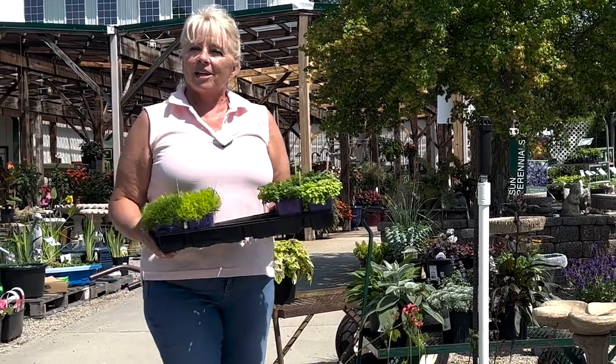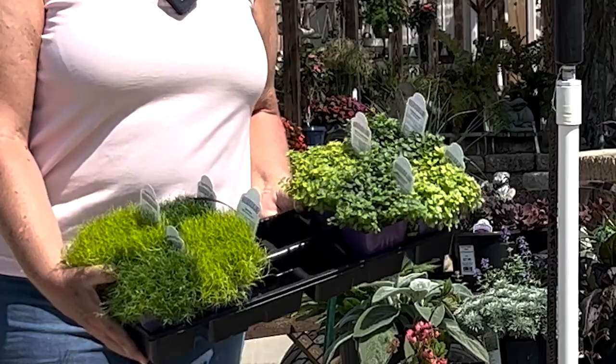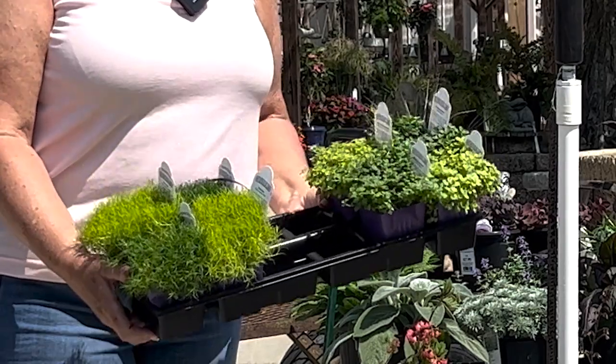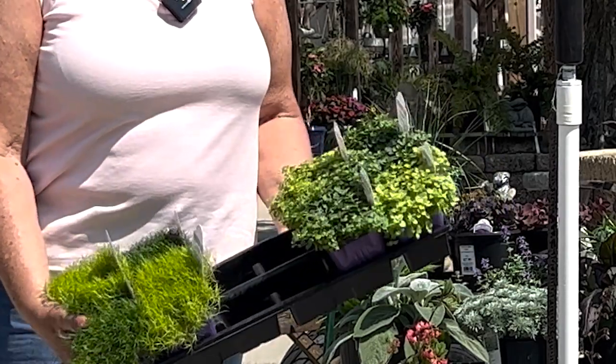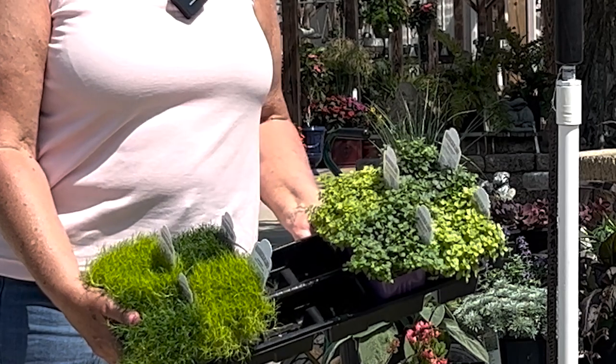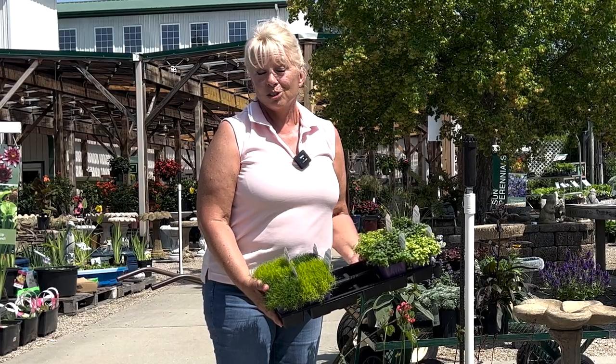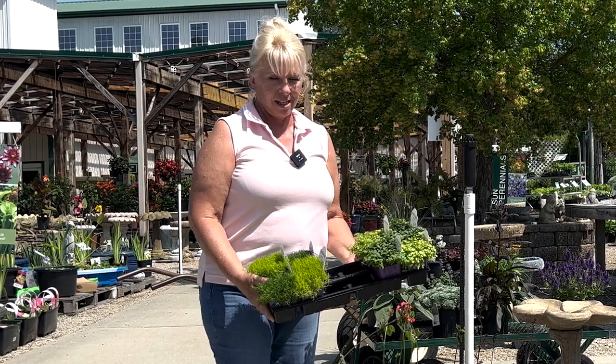I also wanted to show you, you can have fun with our steppables as well. These are shade-loving steppables that people like to do patterns with. You've got your contrast between your darker green and your lighter green foliage. You can have fun — you can do a checkerboard. There's all kinds of things you can do with these.